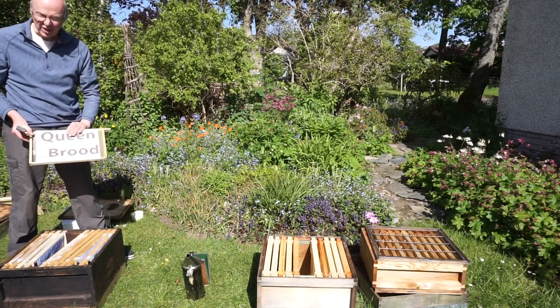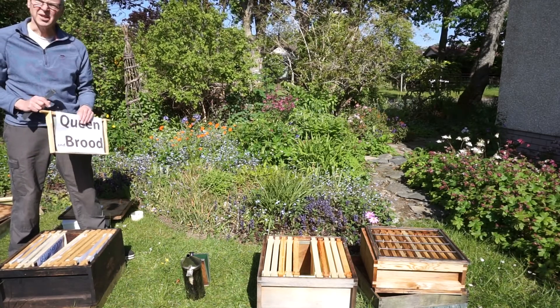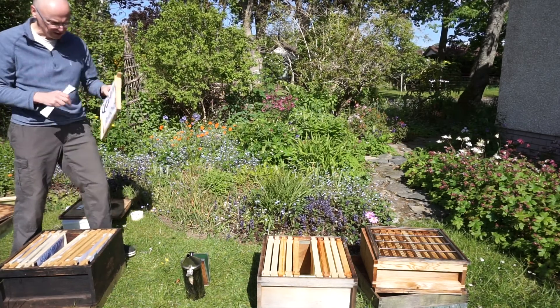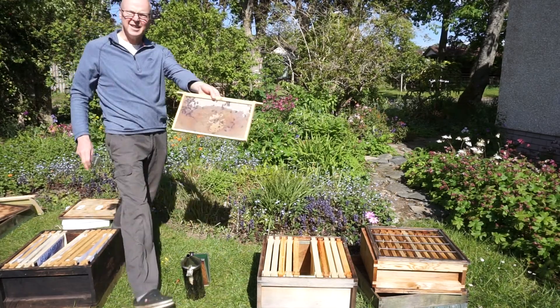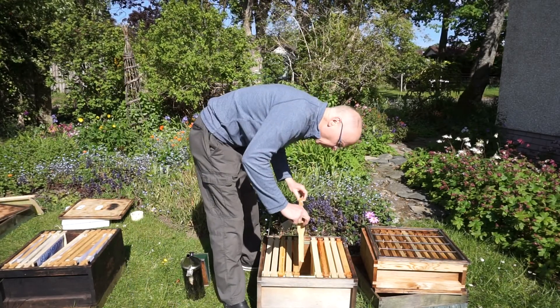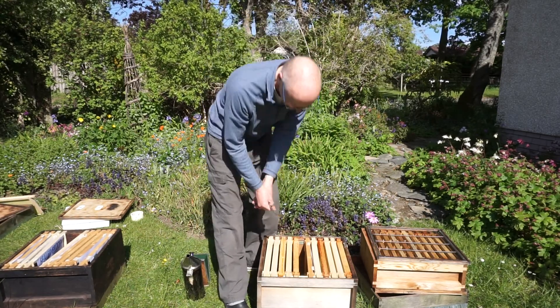Here she is — she's got some brood on the frame. I have to check that there are no queen cells on this frame; I've really got to be careful about that, so I'll check all around the edges. No queen cells on this frame. So the queen and the frame she's on are going in the middle of the empty brood box.